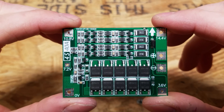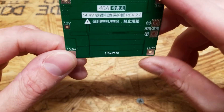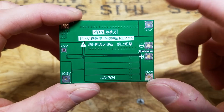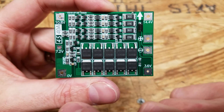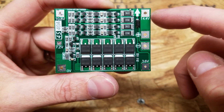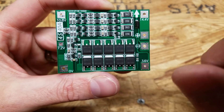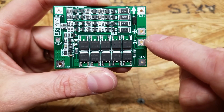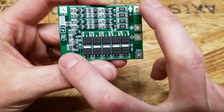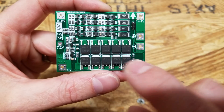This is the BMS I chose — a 4S BMS for lithium iron phosphate batteries. On the back it is rated for 40 amps and confirms lithium iron phosphate. The way you wire this BMS is: you have a zero volt terminal that goes to your main negative and a 14.4 volt terminal that goes to your main positive. You then have two smaller terminals for the series connections, and a pair of positive and negative terminals that go out to your charger or appliance. The positive and negative come in these two larger terminals and come out the output terminals.